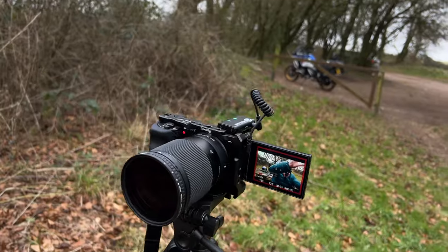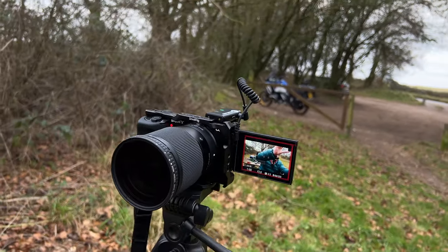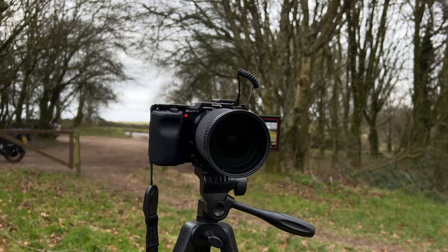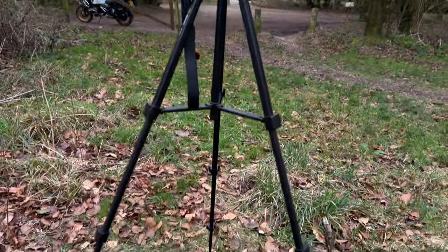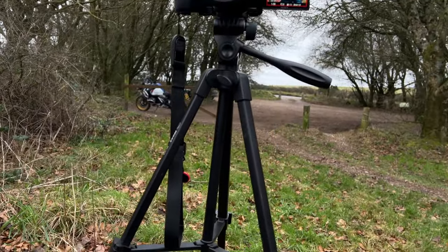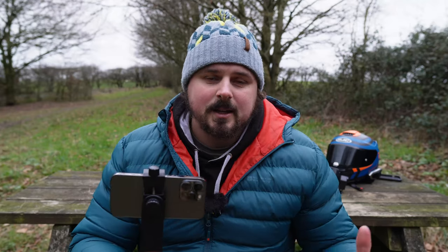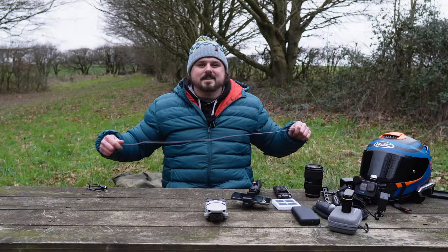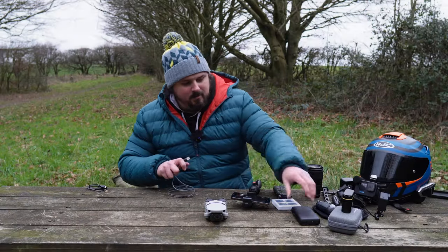Obviously I mentioned the camera — here it is with the 16mm lens, and the Hollyland main unit plugged straight into the side. I think it's quite nice and neat, not too big and cumbersome. The other thing you're going to want is a tripod. This one isn't the biggest and in heavy winds it will wobble, so you might want to weight it down. But today there's no wind whatsoever — it's perfect. Small, light, compact, fits in the pannier perfectly.